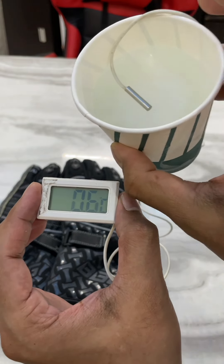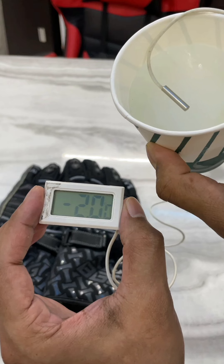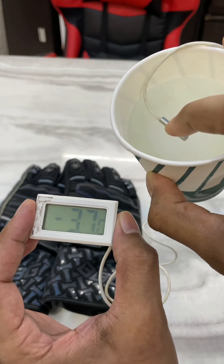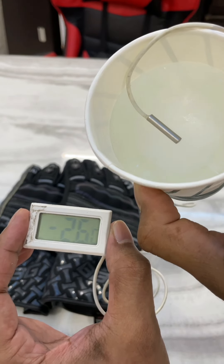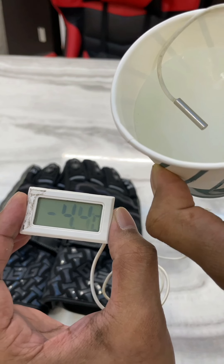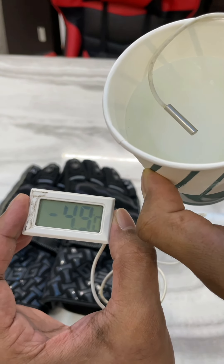Wow — this piece of ice is at sub-zero temperatures now. If I touch the probe the temperature rises, but if I don't touch it, it keeps falling. It's dropping rapidly — minus five degrees Celsius and still dropping.